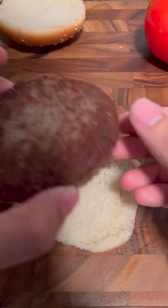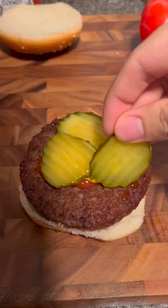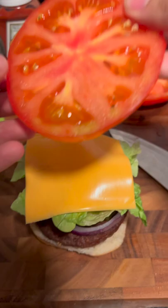First bun, then patty, followed by ketchup, mustard, pickles, extra onions, lettuce, cheese, tomato and bun, in that order.